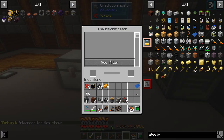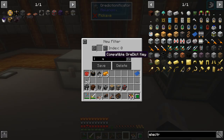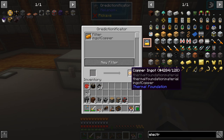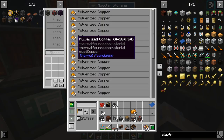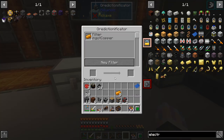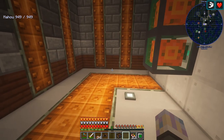Hit F3 and H for advanced tooltips. Go over an ingot and it'll tell you its ordict name — so you can see this one is ingot copper. If you go in here, go new filter, go to ingot copper with the right caps. You've got to cycle between all the different versions of copper and get the one you want. That's actually pretty cool because it means I'll be able to convert these, which is pretty awesome. Let's grab our projector and set this one up over here somewhere.